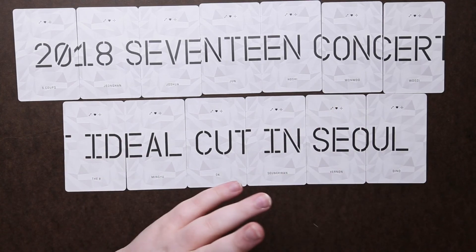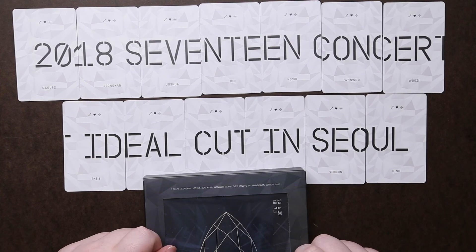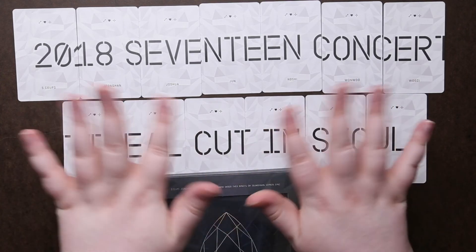But that's pretty much it. I hope you guys enjoyed this unboxing. Like, subscribe, and share if you want. And until the next video — bye guys!